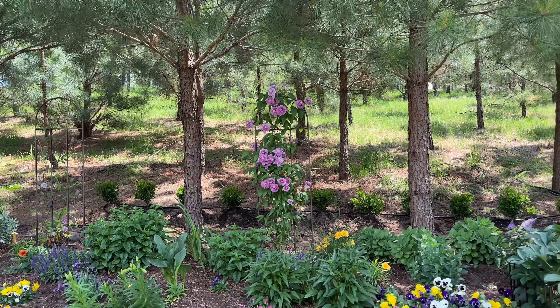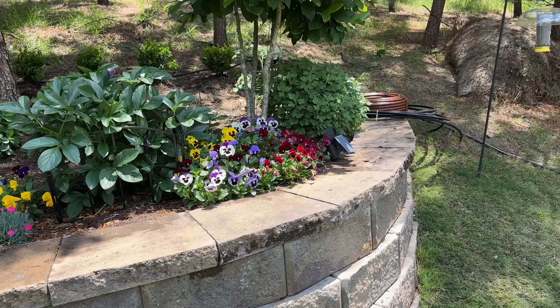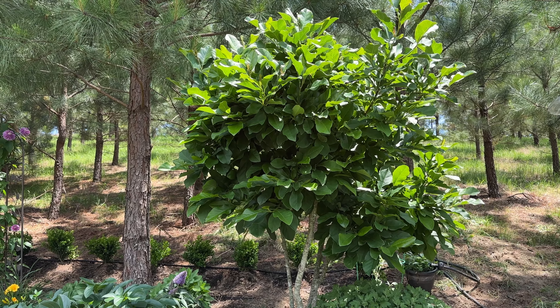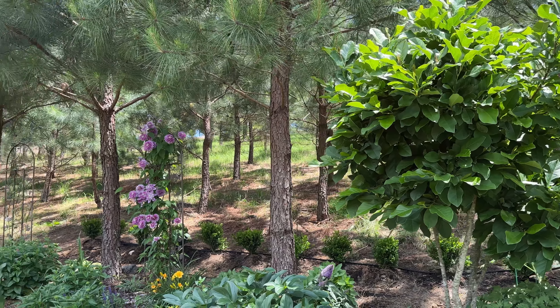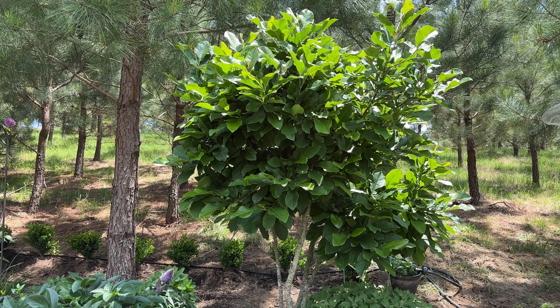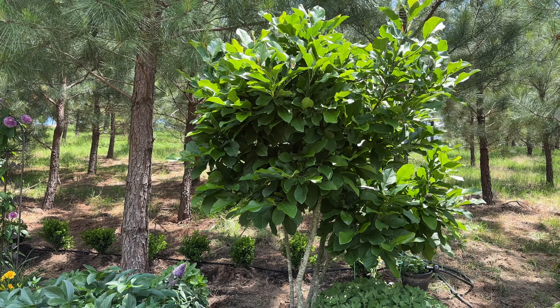Denise has some gorgeous perennials and shrubs in here, so me and Denise are going to go over some of these. This tree right here is a redbud — she's got two on each side. It looks like she likes symmetry. They bloom a couple of times in the spring with real pretty red blooms. Denise needs to send me a picture of it in bloom.